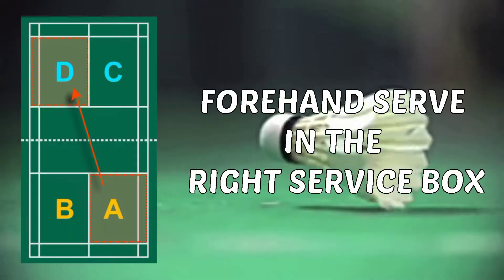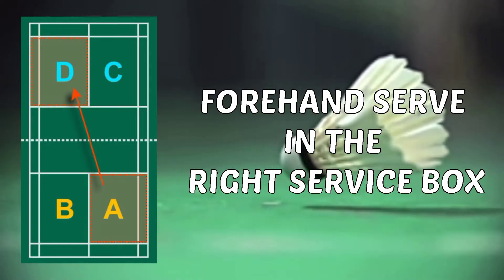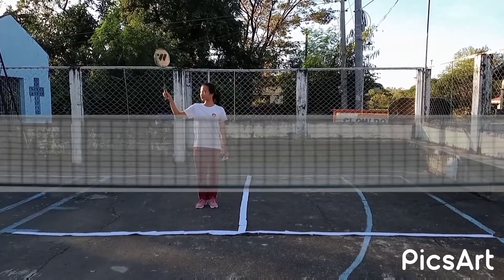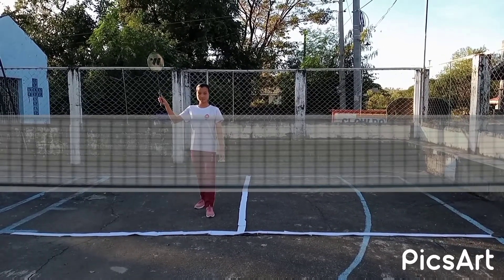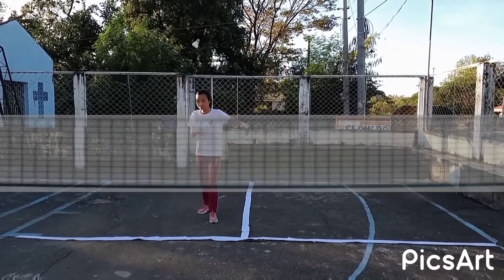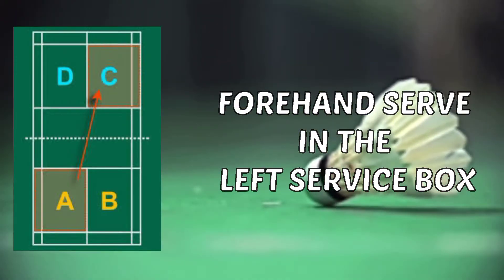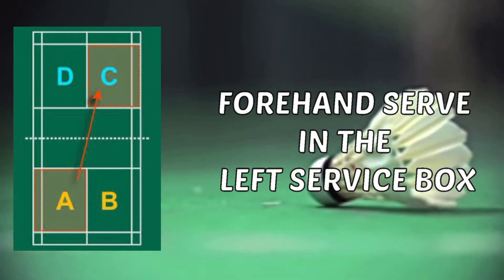Proper forehand serve in the right service box. To do the proper service, hold your racket like shaking somebody's hand. Hold it not so tight. Place your non-racket foot forward, then hold the shuttle. As you release the shuttle, hit it underhand.